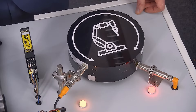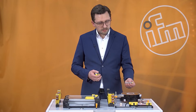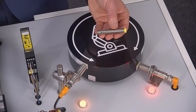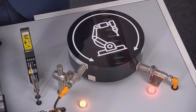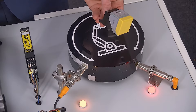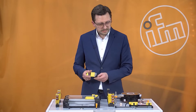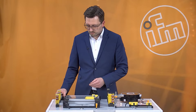They are available in different housing shapes like M18 housing, M12 housing, flush or non-flush, or in rectangular housings. We have a wide range of failsafe inductive sensors in our portfolio.